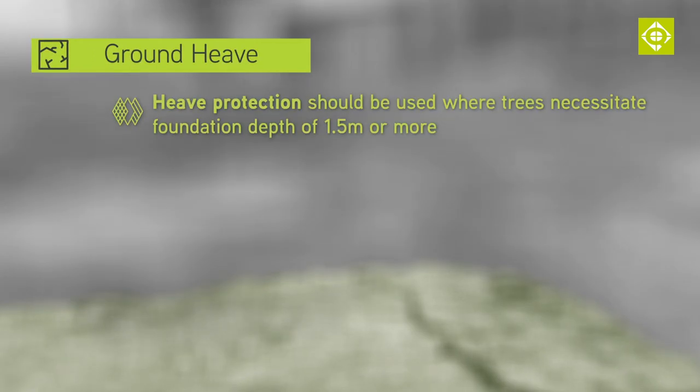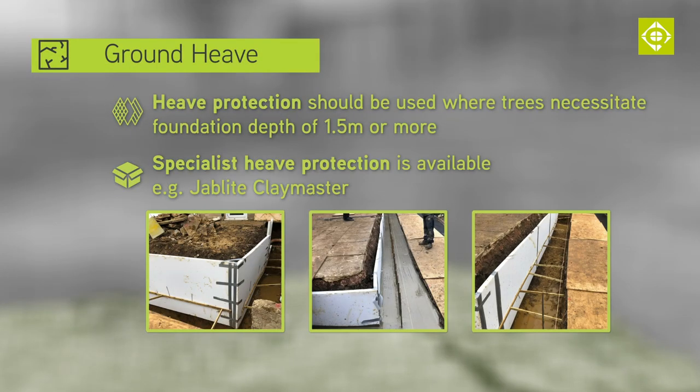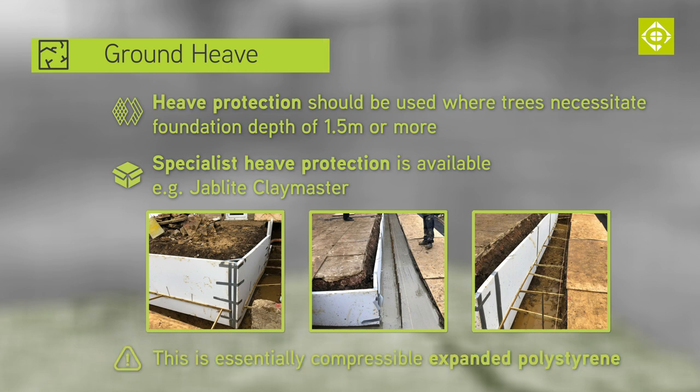Heave protection should be provided where a depth of 1.5 metres or more is required due to trees. Specialist heave protection boarding can be purchased, such as Jab-lite Clay Master, but this is essentially expanded polystyrene. The effect of heave should not be underestimated as the forces involved can be massive.